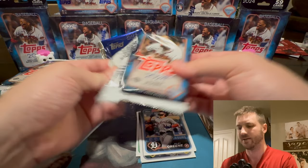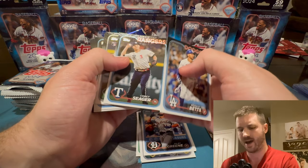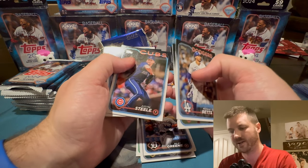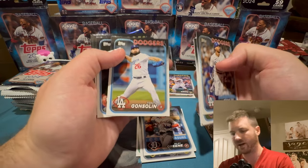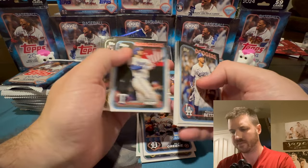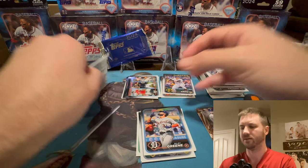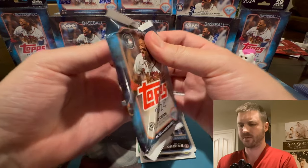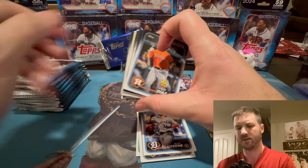So we are cruising right along, halfway through — one of many baseball openings. This set just came out and everybody's talking about it, so I had to pop it open here. Jose Rodriguez. Juan Soto — now on the Yankees. Tony Gonsolin — he puts real cat fur on his cleats. Not much here. I can see it now — the super fracture is coming. We're halfway through.